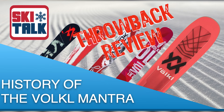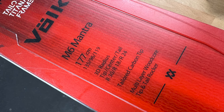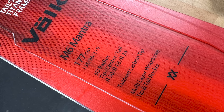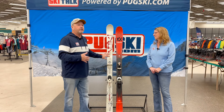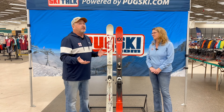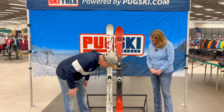This year we're in the sixth generation of Mantras, which really puts it back to about the turn of the century when these skis came out. We've got this white one here, which is the third generation of Mantras. This one came out around 2007 or so, and I believe it's 96 underfoot.